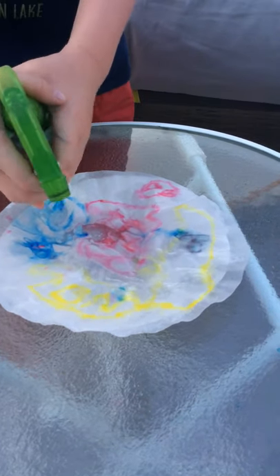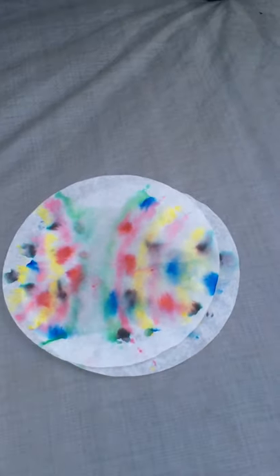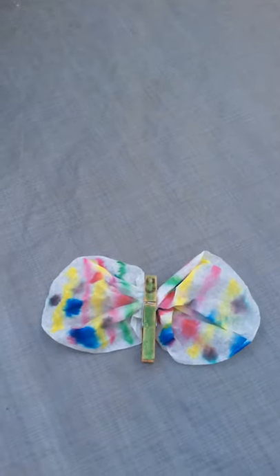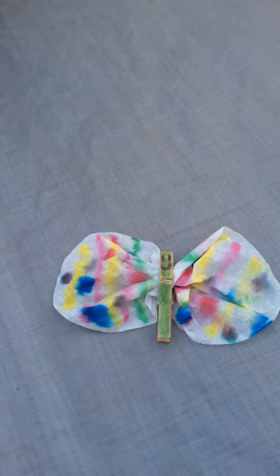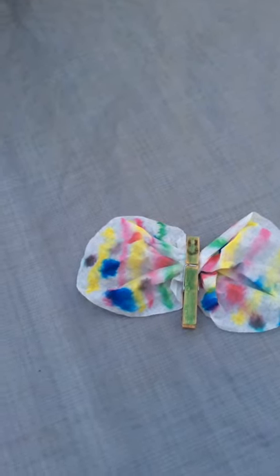I double-filtered it so that it wouldn't make a huge mess. This is something that I did earlier — I just kind of did some lines like a rainbow with some dots. Once it dried I hung it to dry. I used a clothespin for the middle and just twisted it in the middle and wrapped it like a butterfly.